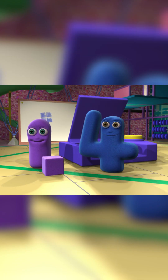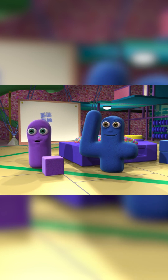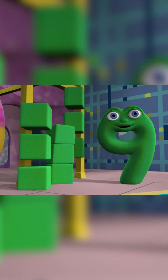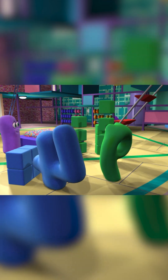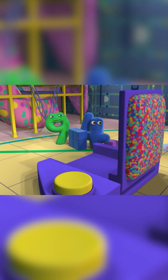That looks good — making big squares and little squares. We've got some very clever buddy blocks here. I think we've got some more buddy blocks that want to join in. They make a square too. Just watch them. That's it. And go. Another great square.